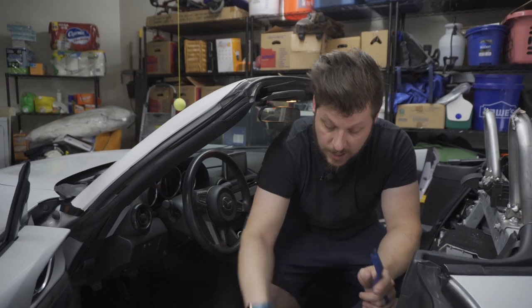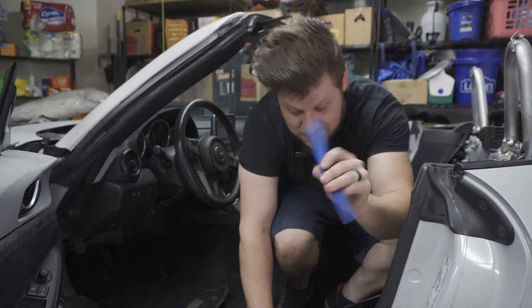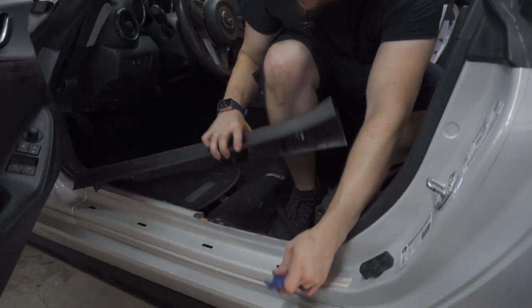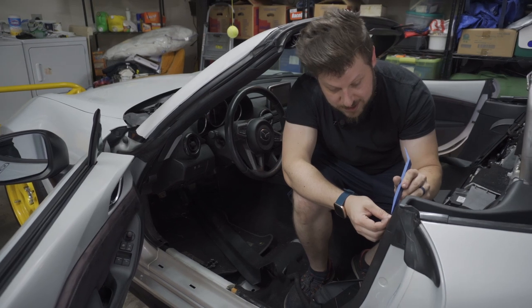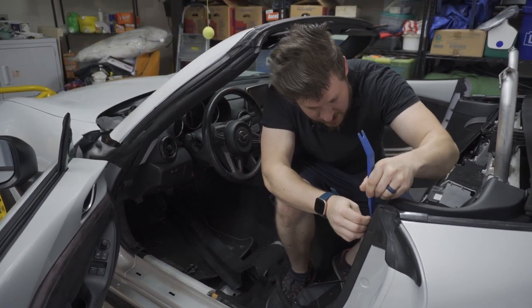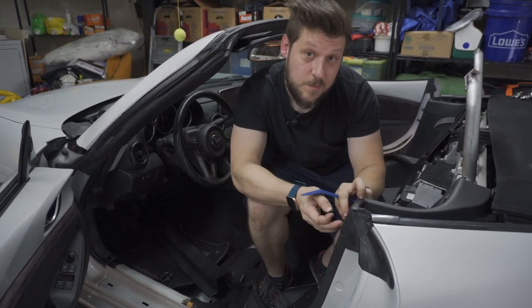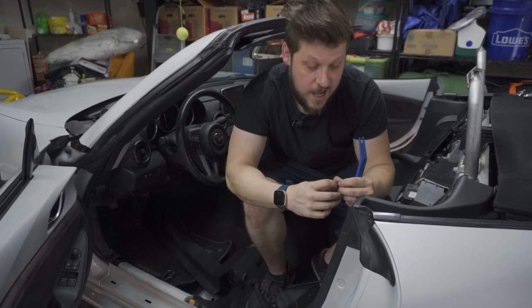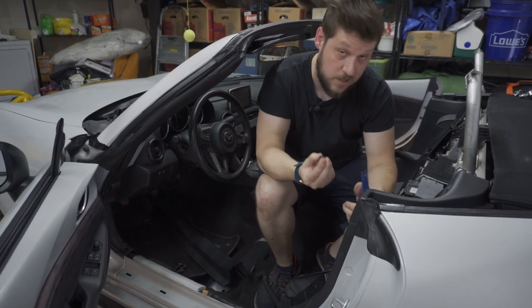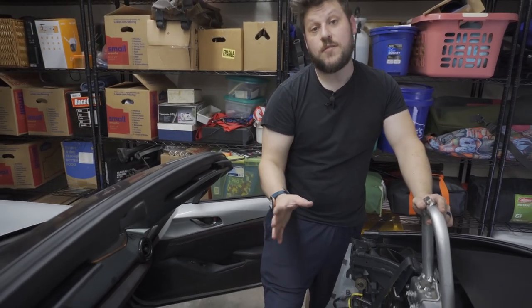With the seats out, the next step is removing the plastic trim pieces from the car. Pro tip: always use a plastic trim tool — don't use a screwdriver or you'll screw up your paint and mar the plastic. Start from the front and work your way back. There are lots of little plastic clips throughout, plus some hidden screws. Take your time — if something doesn't want to come out, check for hidden hardware or pushpins you may have missed.